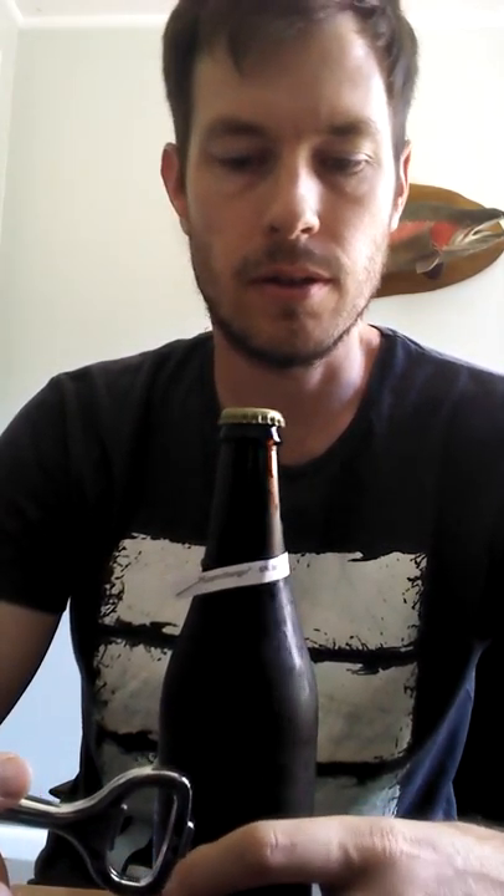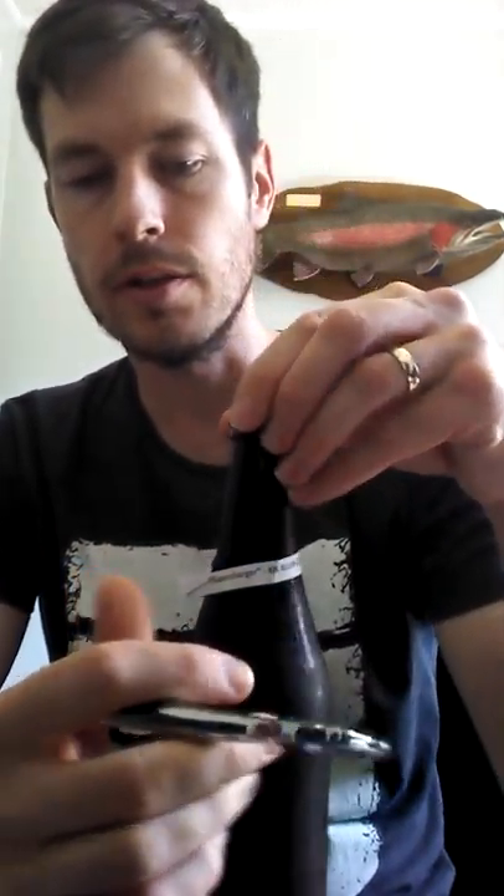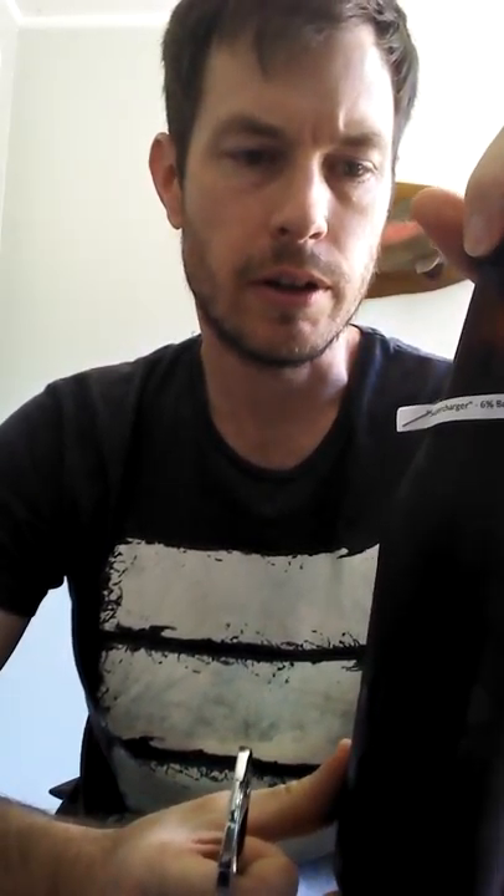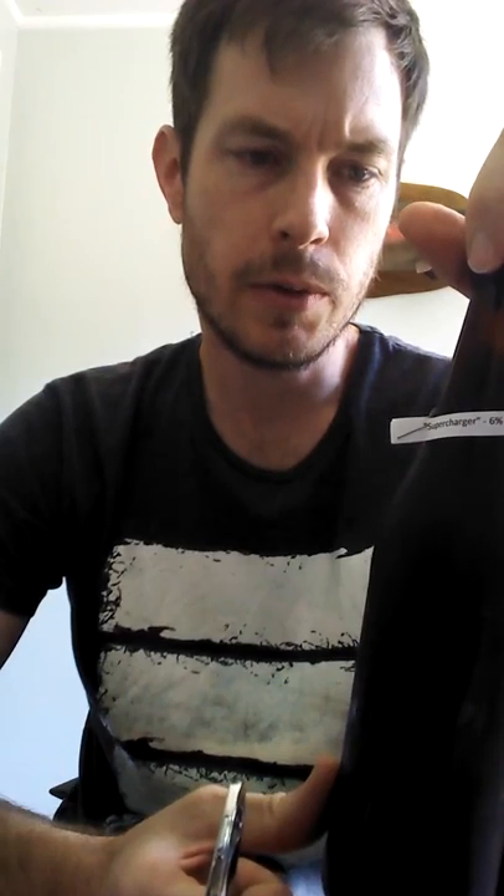I thought I'd chuck up a quick review of a beer that got sent to me from Tube Dino's up in Auckland. This is his Supercharger clone. As far as I know, it's sort of a clone recipe that was obtained from Mike from Hanhead. Although I think he's used Centennial, Simcoe and Citra, I think maybe there was meant to be some Amarillo, but it's a bit hard to find here in Kiwiland at the moment.